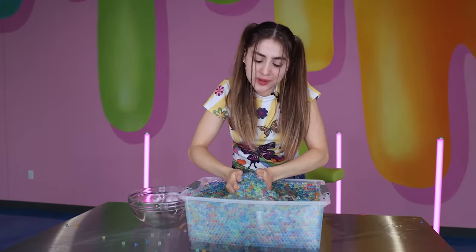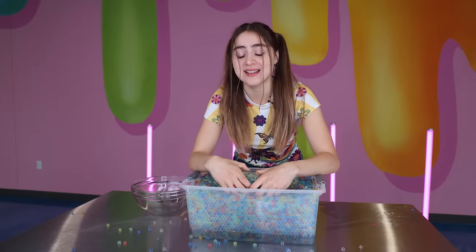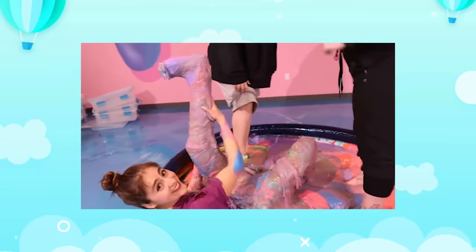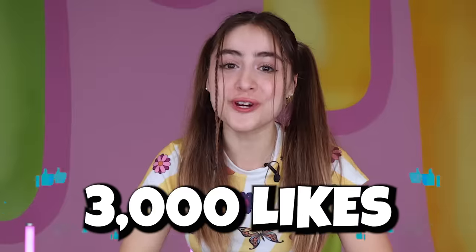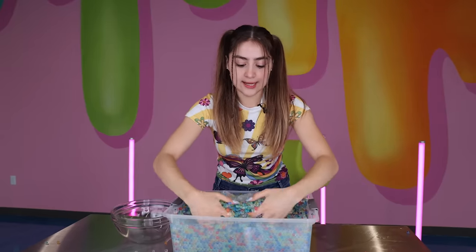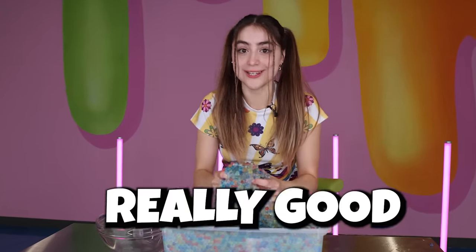It's 1,000 Orbeez versus one blob of slime. I wonder what it would be like to take a bath in Orbeez. I already took a bath in slime before and it was disgusting. How many likes for you to take a bath in Orbeez? 3,000 likes! What I like is that as the Orbeez are sticking to the clear slime, it's making for some really good ASMR.